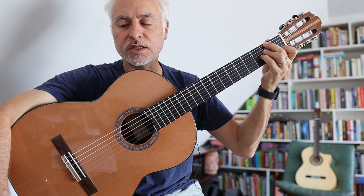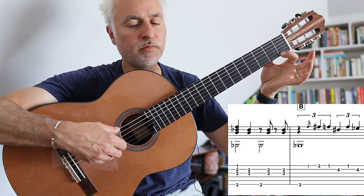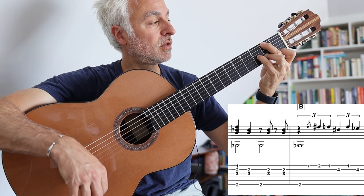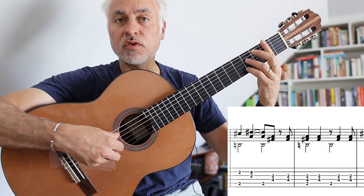The second section, the B section, we change tonality — we're going to go to a Gmaj7, then Gbmaj7 with the top melody playing F, and then a little melody where we kind of slide into the F sharp. Then we go into our B7 chord.